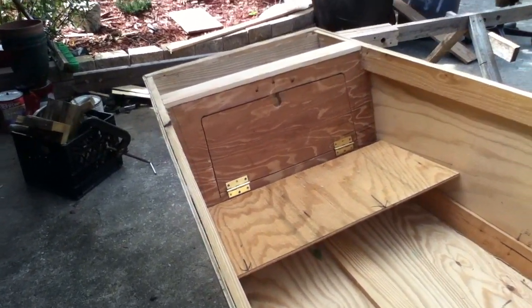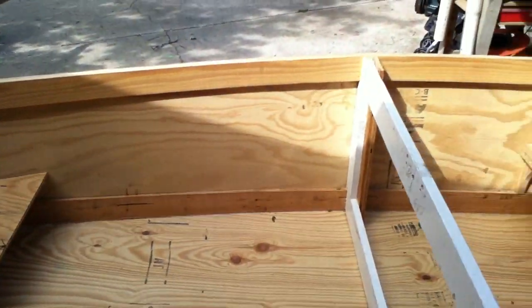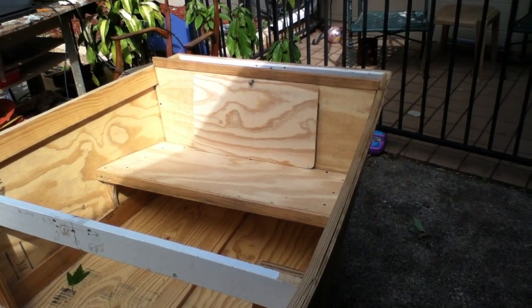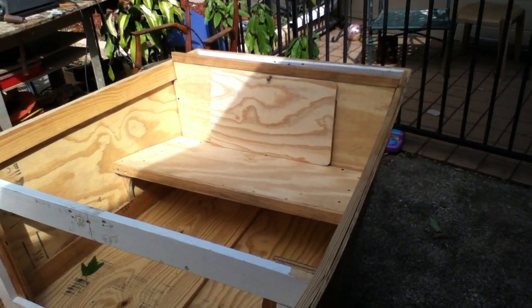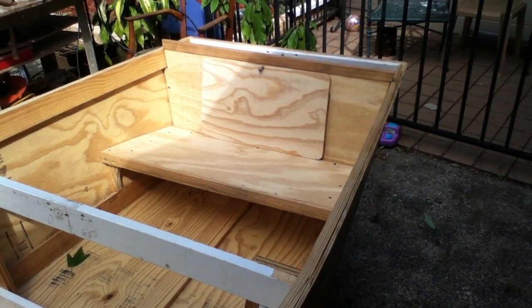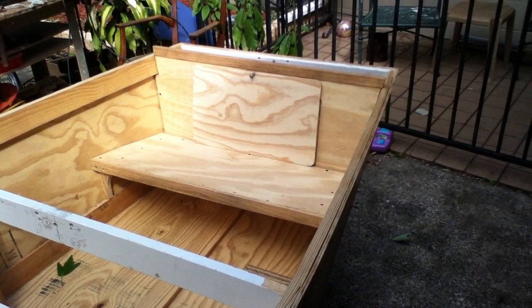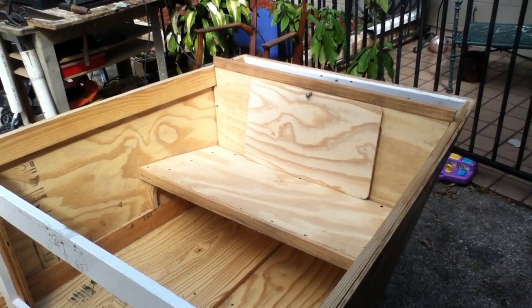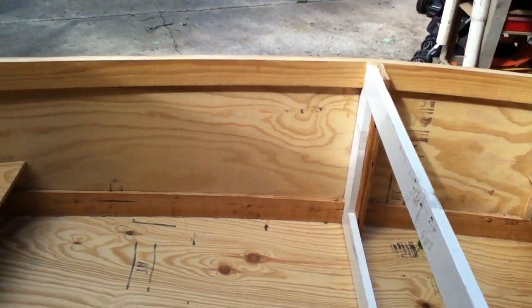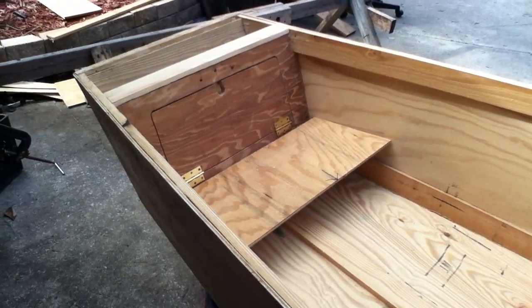Hey YouTube, this is PickleMe101 giving just a short update on the little electric boat that we've been working on. I was over at Walmart today and noticed they had small solar panels — 12 volt — to keep your battery electrically charged. If anybody knows anything about those and how effective they would be to have on board with this trolling motor system I'm gonna set up here, message me and let me know.